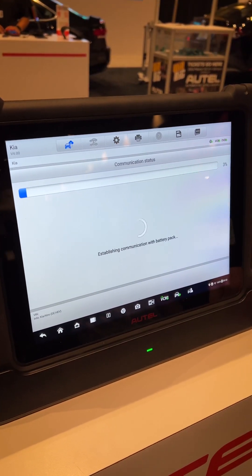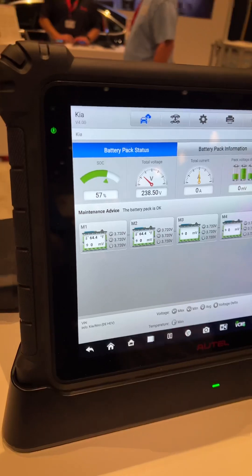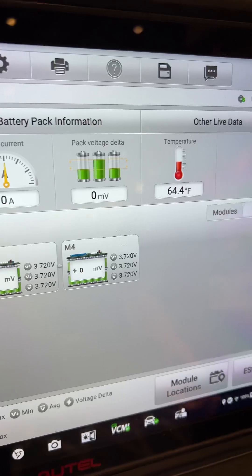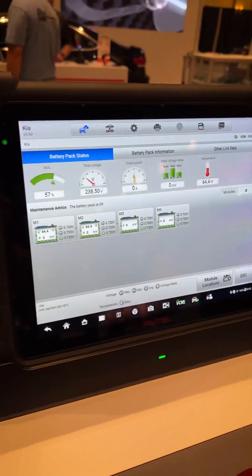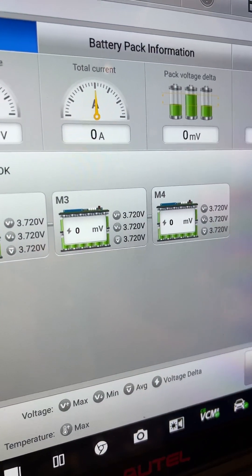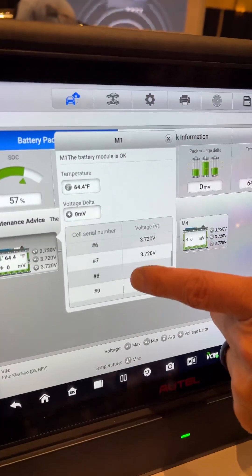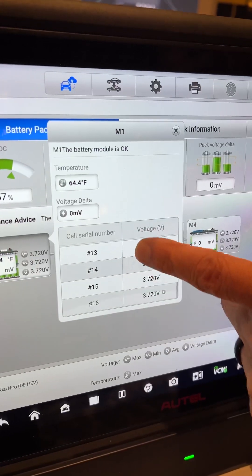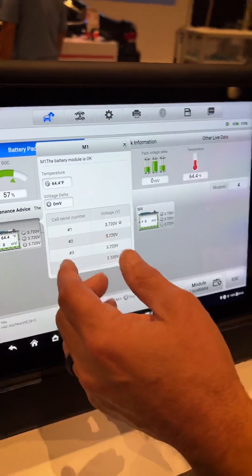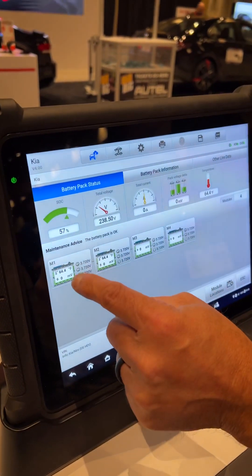The real benefit to being able to go directly to the BMS on the vehicle is it does not share all the information going through the OBD2 port. Here I can see that this particular battery pack is actually a bad battery pack. I've got two modules that are 100% depleted out of four. Each one of those modules on this particular Kia has 16 individual cells, so I could determine how many total cells there are in the battery pack by multiplying 16 by four.